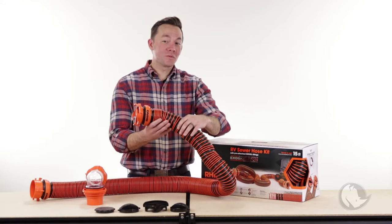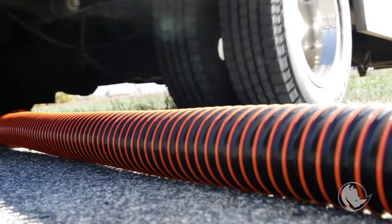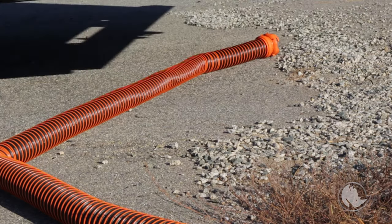Although we've changed a lot, we've still kept that polypropylene wire the same. So that means you can still crush it, step on it, drive over it, and it will not crush.